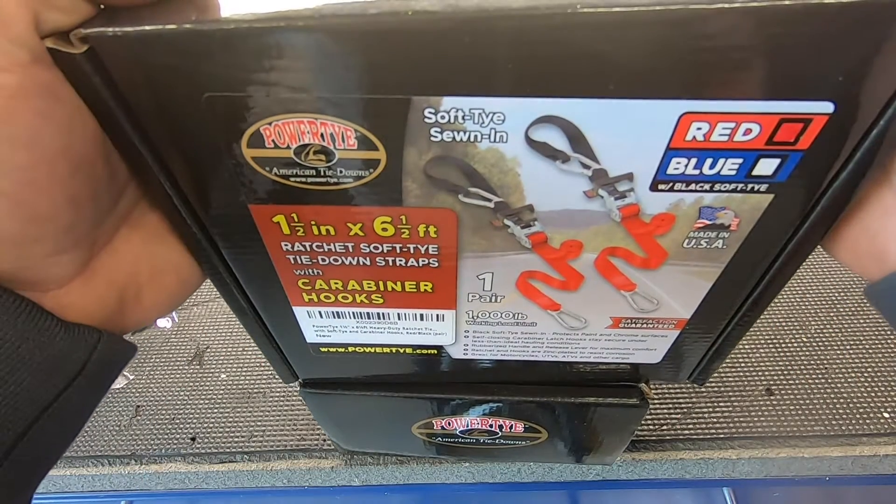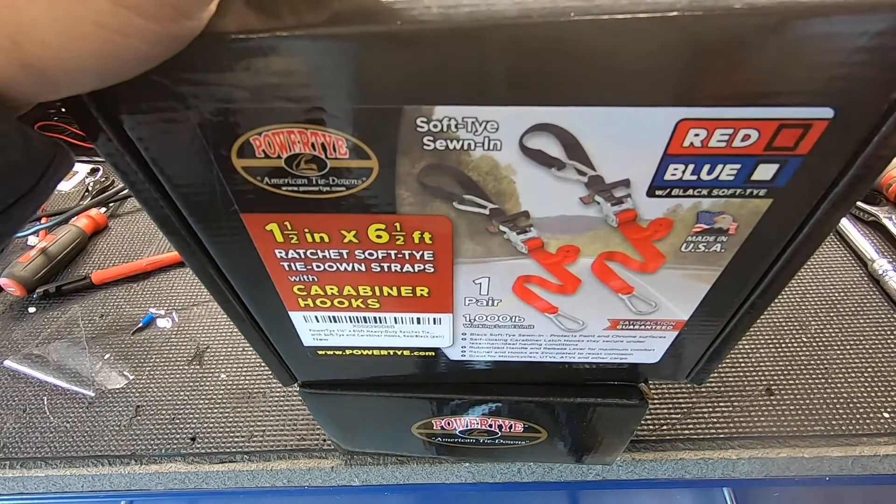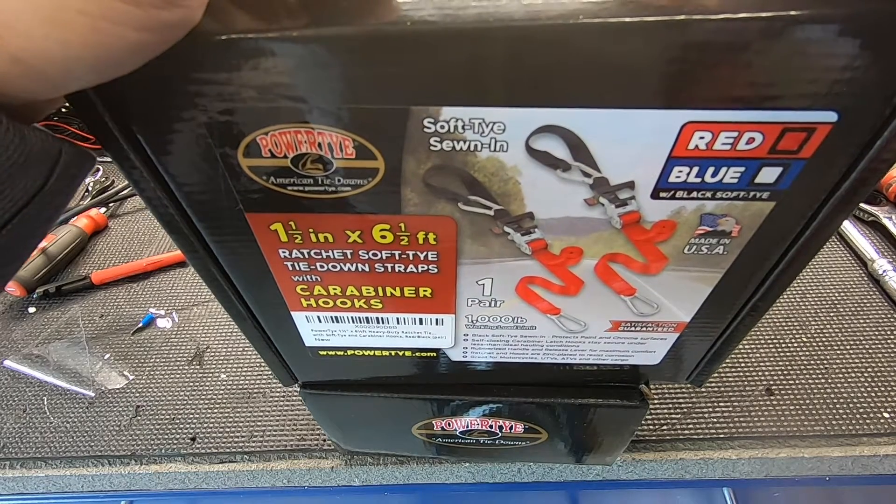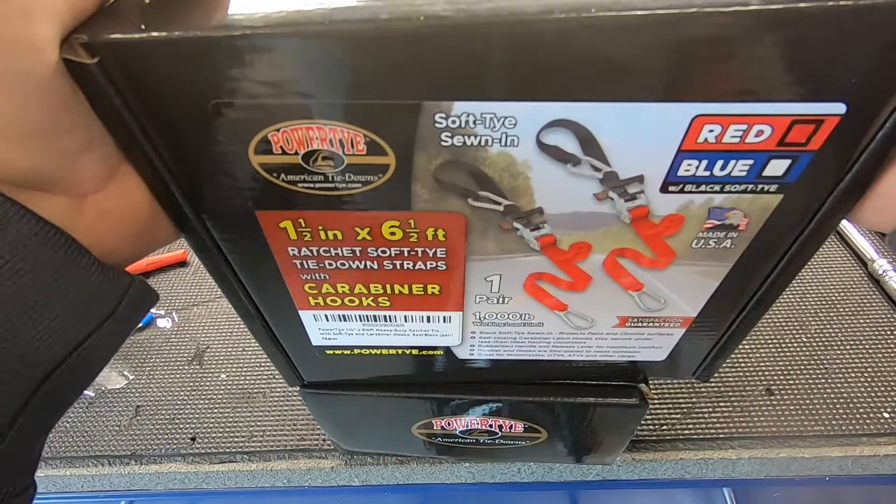These are totally a hidden gem on Amazon. If you're looking for something to tie down your motorcycle or your UTV, maybe a snowmobile or ATV, let's get cracking.